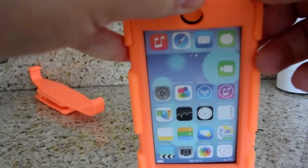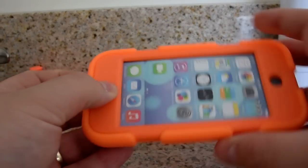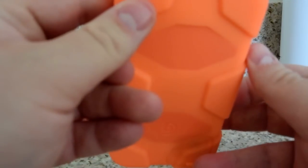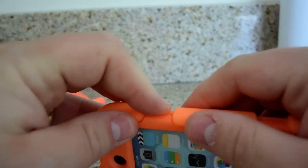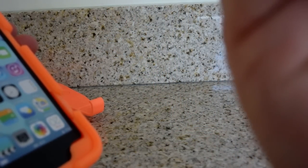Let's see how this works. Did it come with any instructions? I don't see any instructions — I have to figure this out myself. How do we get this off? I really just don't want to break it. Griffin has done a really good job here of making it secure — I can't figure out how to open this up. Here it comes. So the screen protector is actually built in; I don't know if I could even remove it.